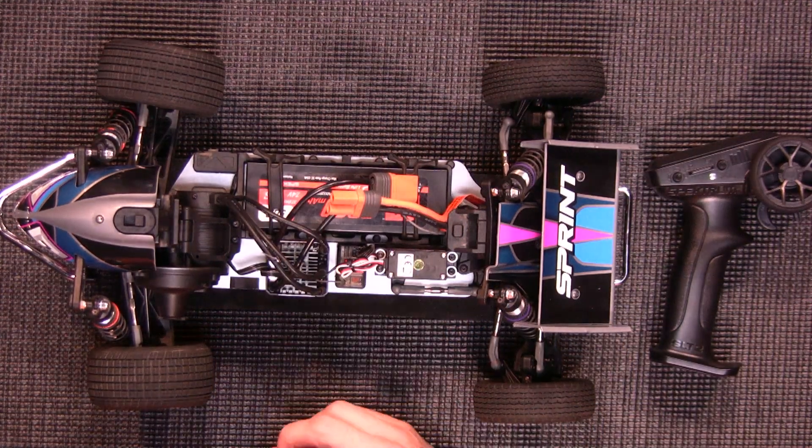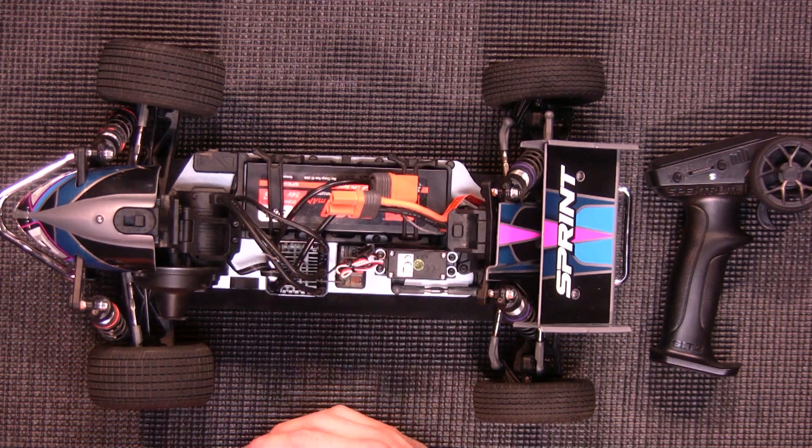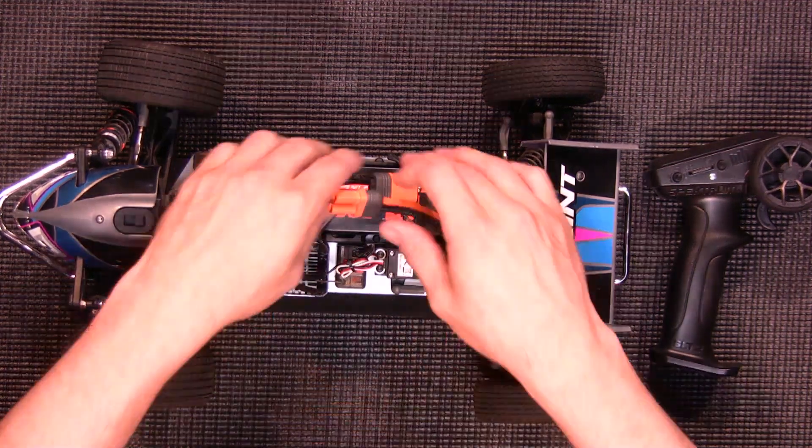First thing you want to do is make sure your vehicle is on a car stand — you want to make sure the wheels and tires are free from the ground. Next you want to grab a recommended battery and go ahead and plug it in.